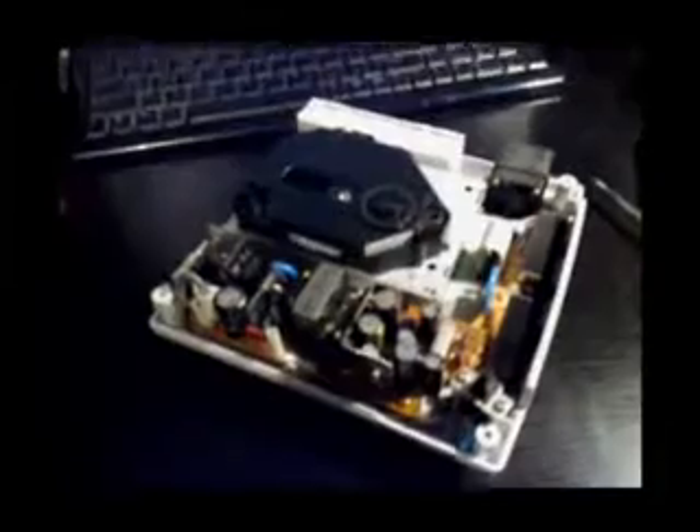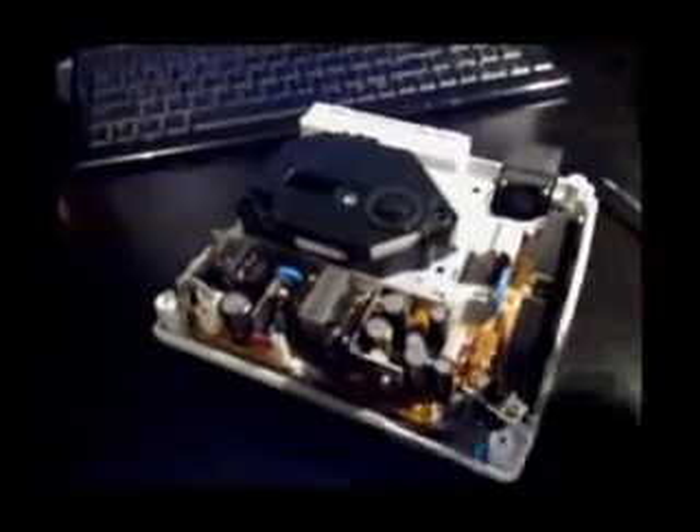There's a screw here, a screw here, and a screw here. Let's pull them out and I'll show you what it looks like under the hood. Now that the screws are removed — here, here, here, and up here — the top cover comes off. Be careful you don't drop the screws.